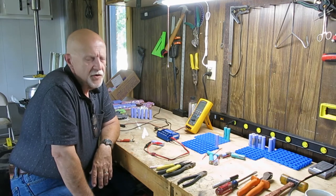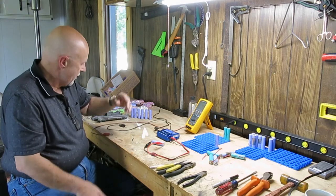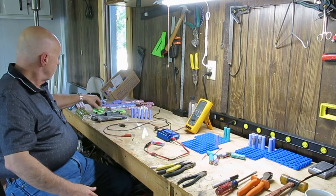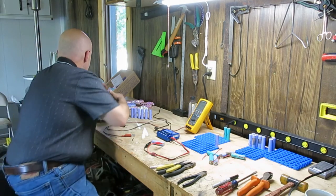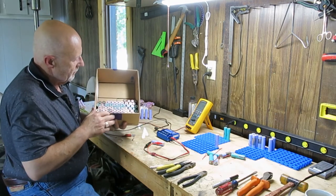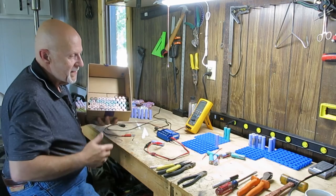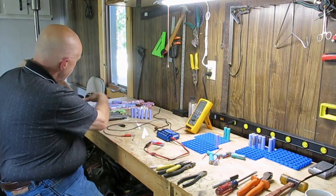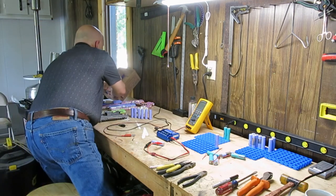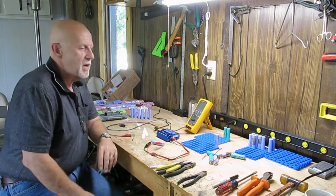I bought 25 recycled laptop batteries at a considerable discount. I've already taken out and cleaned up quite a few cells, and I've got many more that I haven't cleaned up yet. If everything tests out okay, I think I'm going to have about 25 cents a piece in the ones I've got so far.